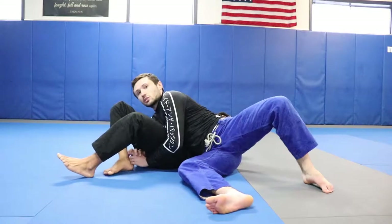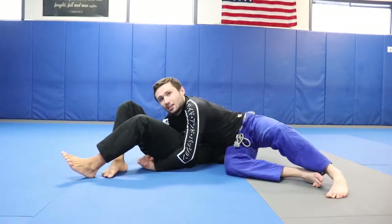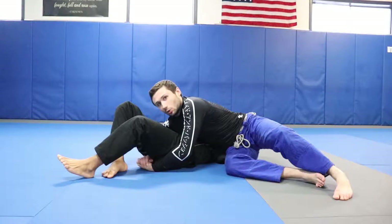From there you're locking your hands around his hips, scooting your hips back, securing your side control position, and getting your points for the pass.